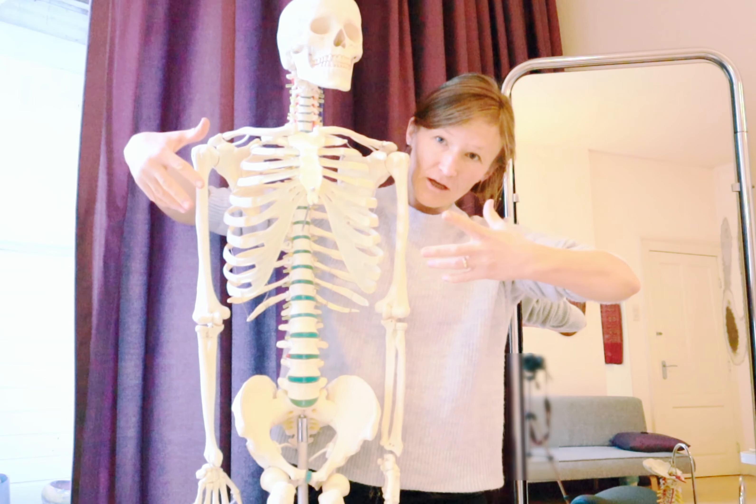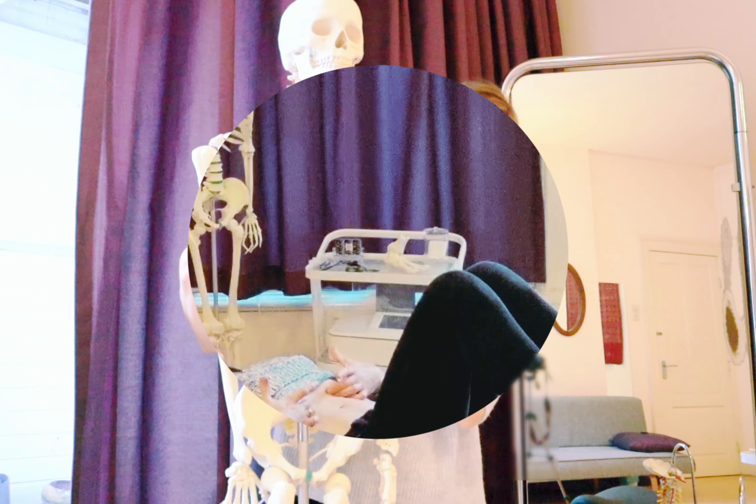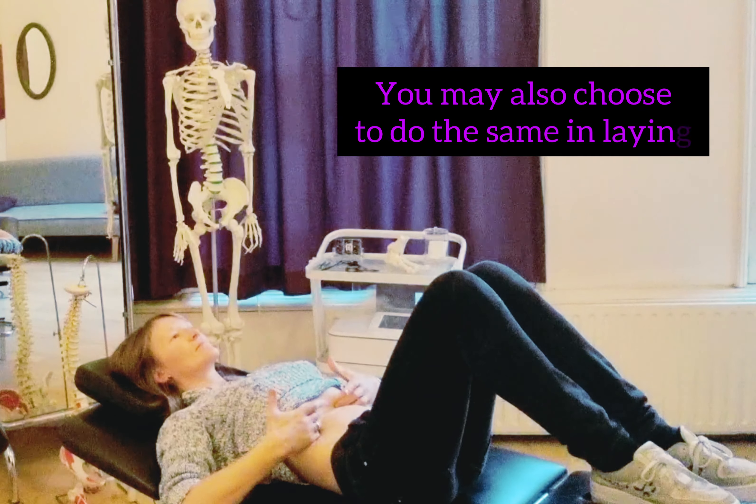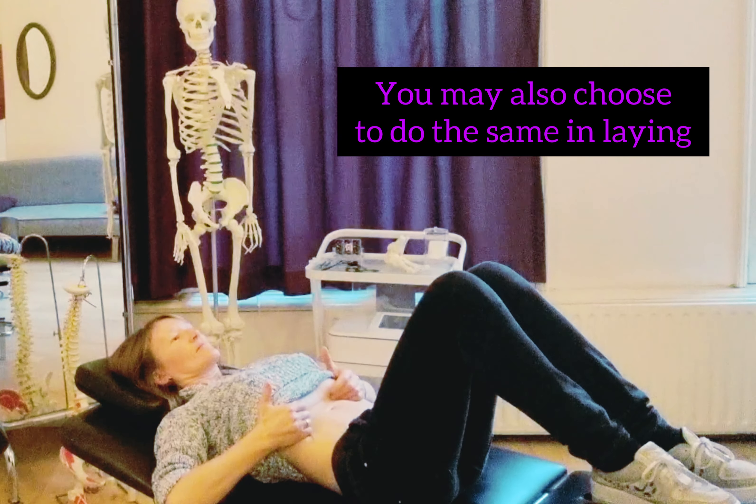It would look like this — as if you want to take your ribcage apart and spread it. With inspiration your ribcage expands and opens up, and with expiration it collapses.